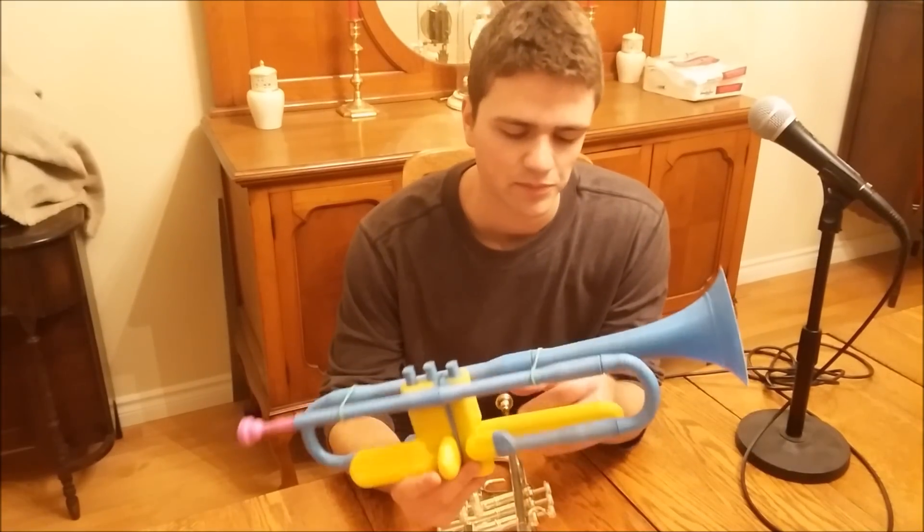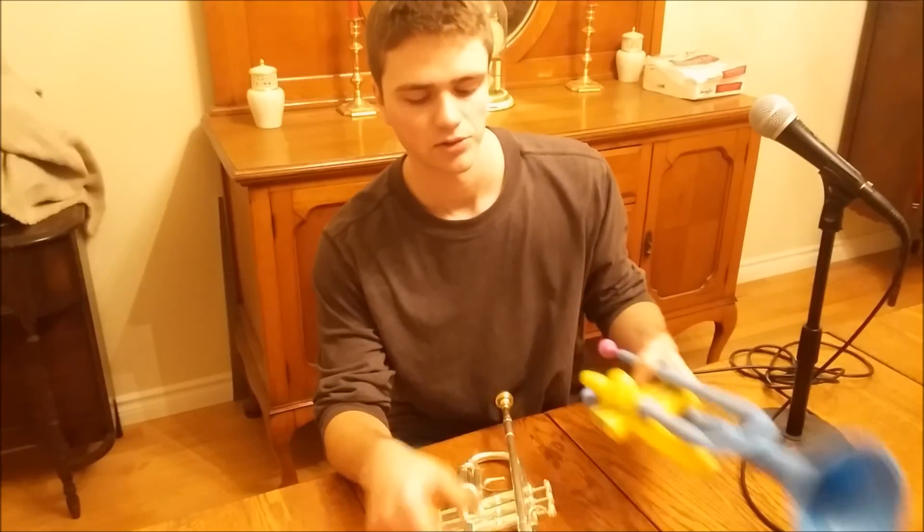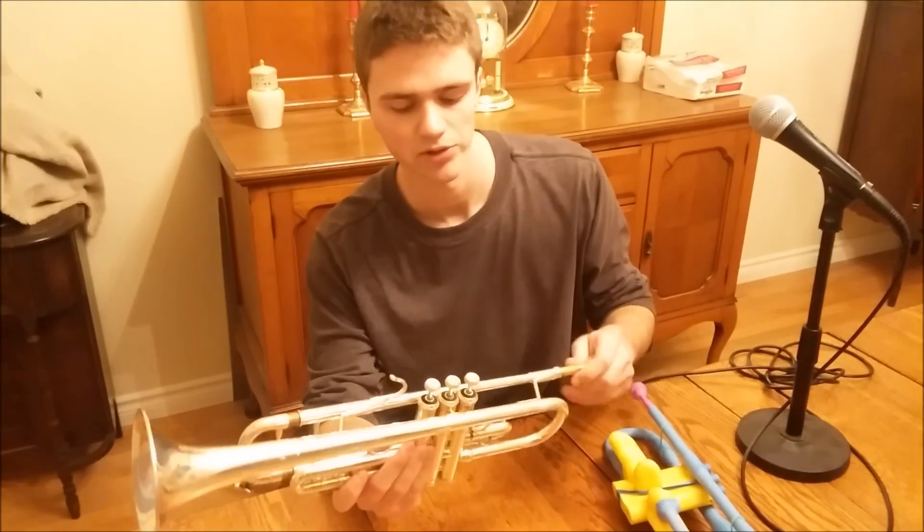Here is my 3D printed trumpet. It doesn't sound very good, but here's a video of me playing it anyway. I'll also play a normal trumpet so you can compare the sound.